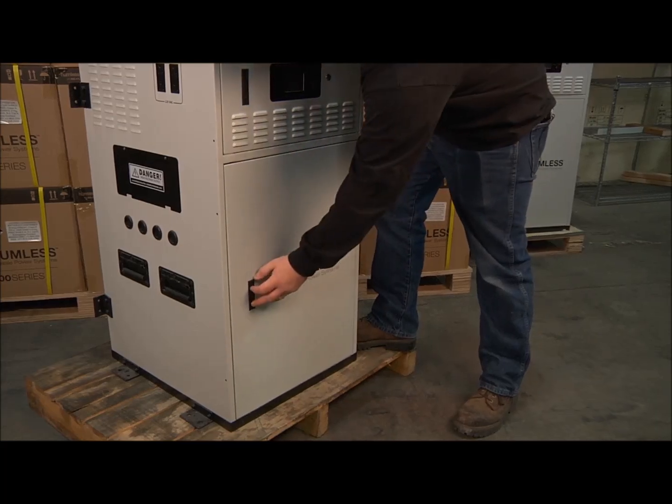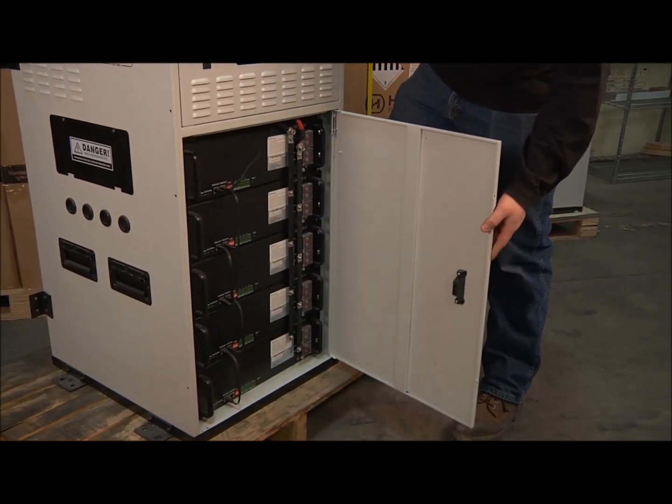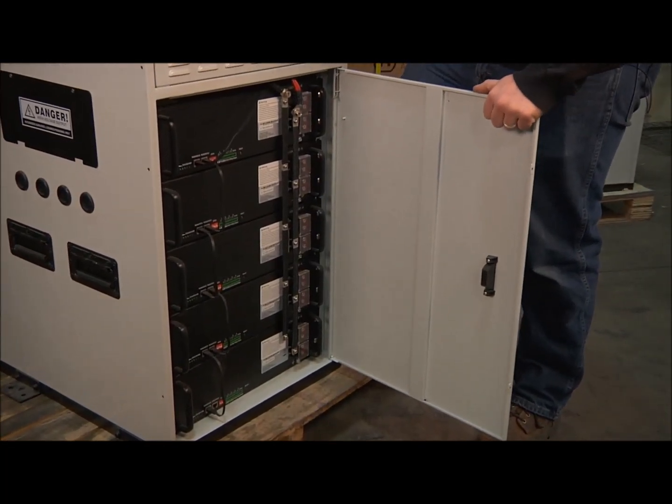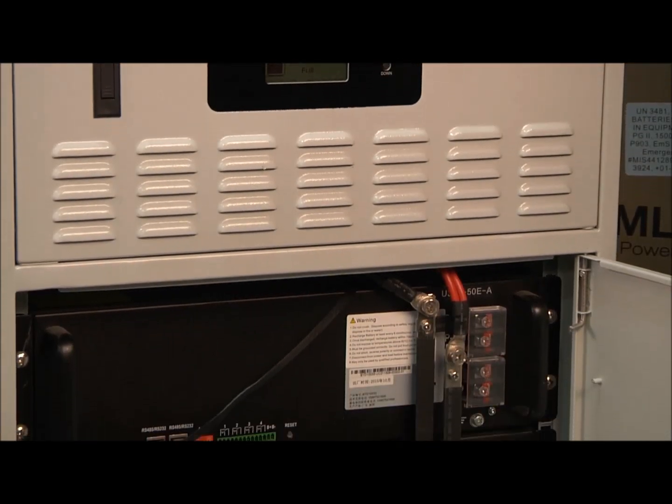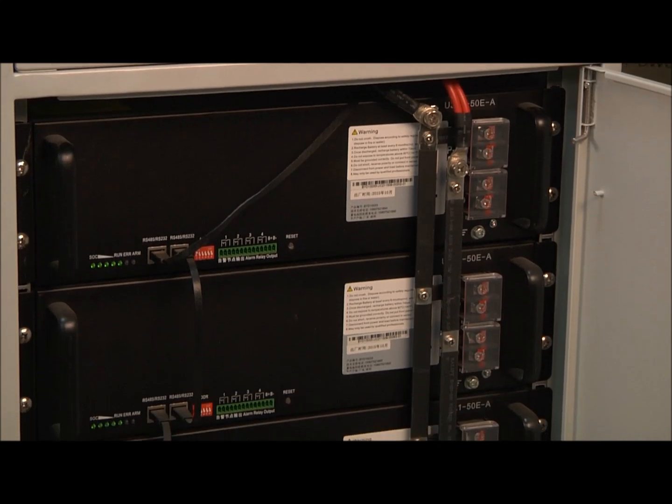Inside your Humless Off-Grid Series, you'll find the same proven technology that's used in today's electric buses and cars. This unit has been rated to more than 3,500 cycles and with daily use will last more than nine and a half years.